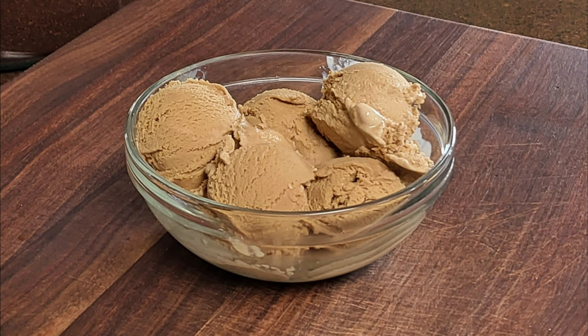Hi everyone and welcome back to Scratch. Today I'm going to show you how to make espresso gelato, a creamy and delicious dessert that's perfect for coffee lovers.